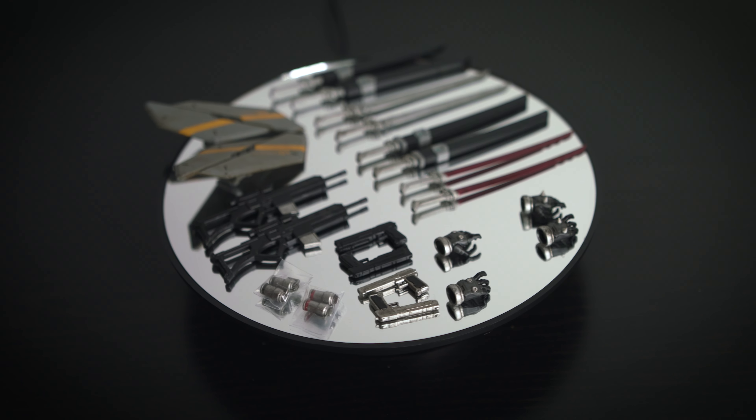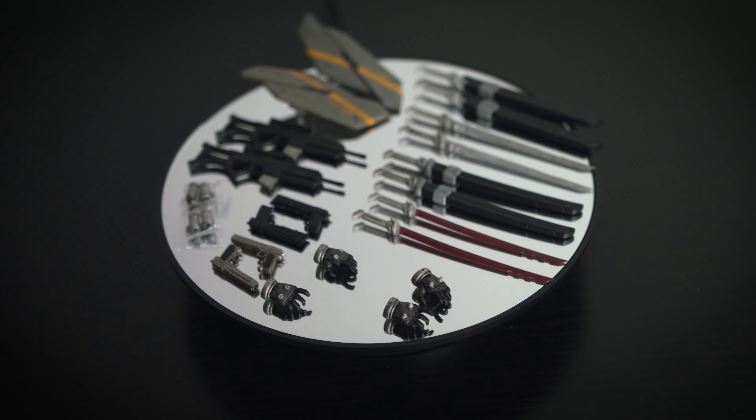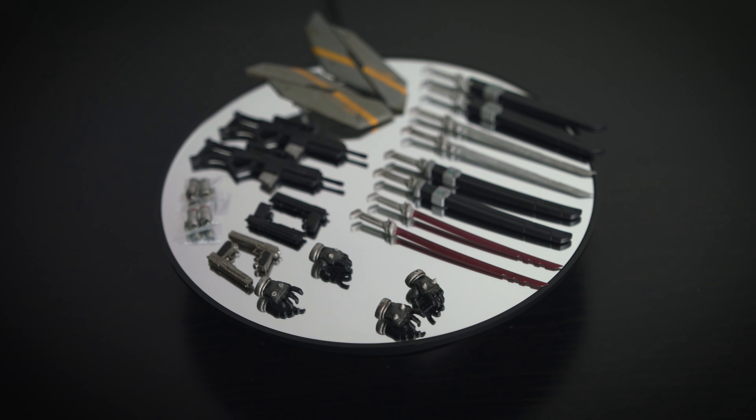Now let's take a look at the accessories that come with the set. There is a wide variety — two assault rifles, two pairs of hand grenades, two shields, two pairs of guns, a pair of open palms for Carbine, and a pair of open palms for Devil 13.